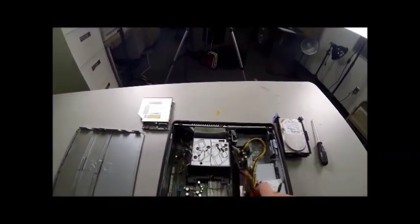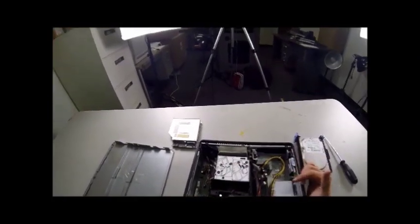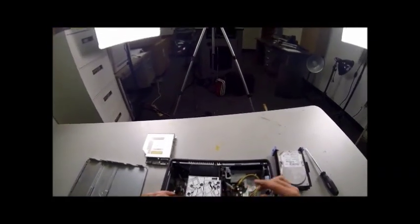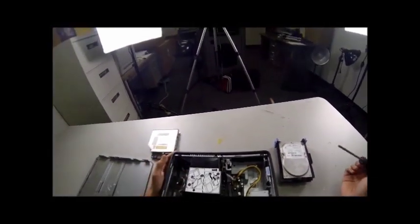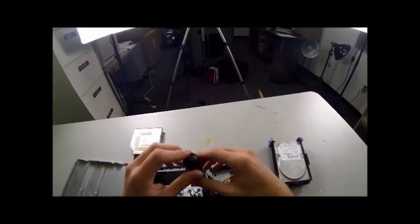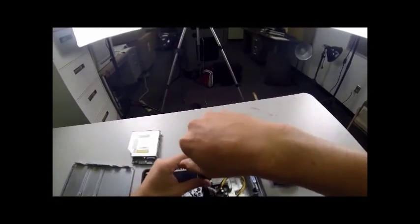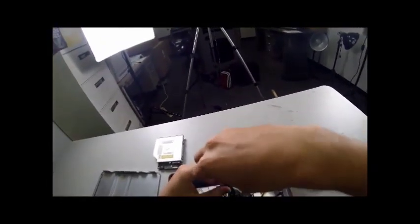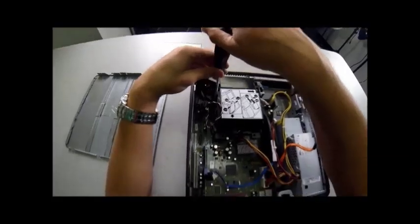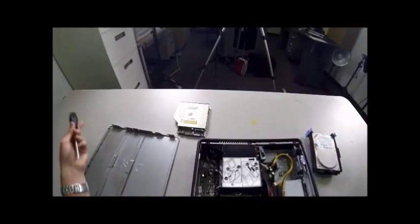Next we have the heat sink, which is this big piece right here. It's got the diagram for how to remove the hard drive and the CD drive, so even if I didn't explain this well enough, you have pictures of how to remove it. To remove it, you need a screwdriver. There are two screws at the left and right corners. Righty-tighty, lefty-loosey — in this case we're doing lefty-loosey.